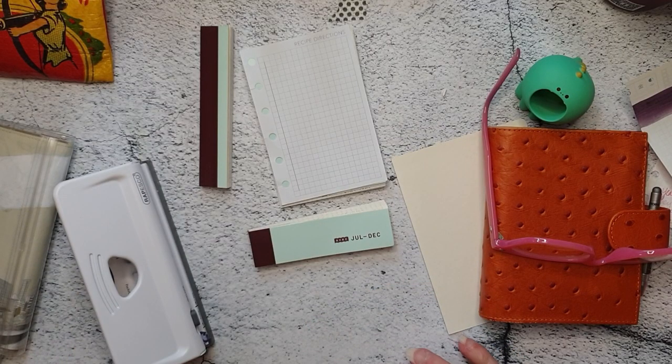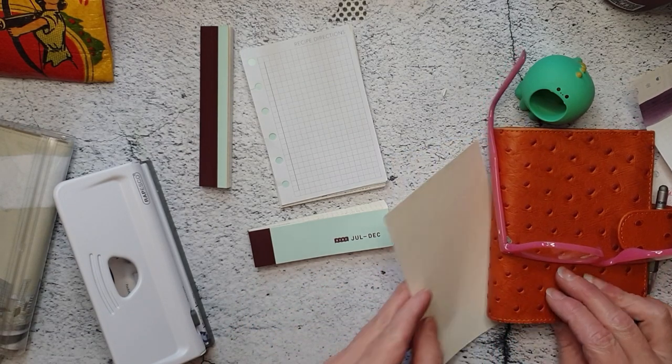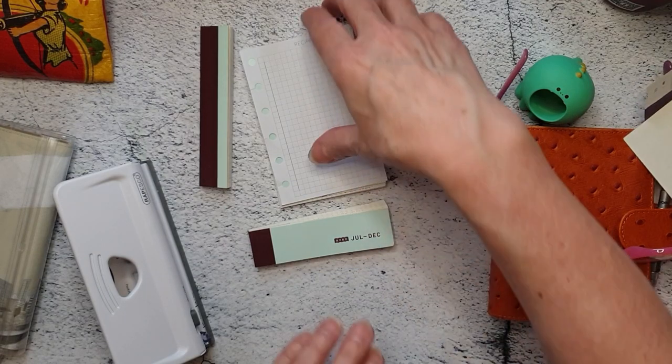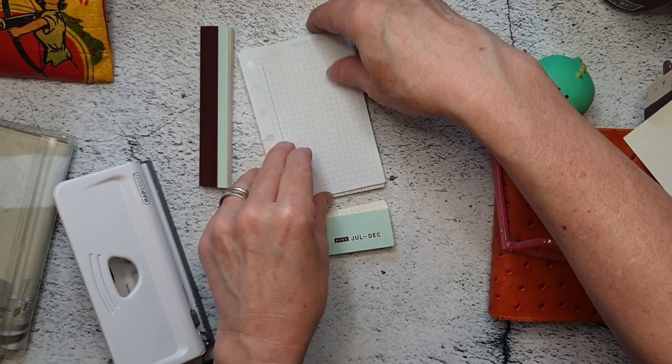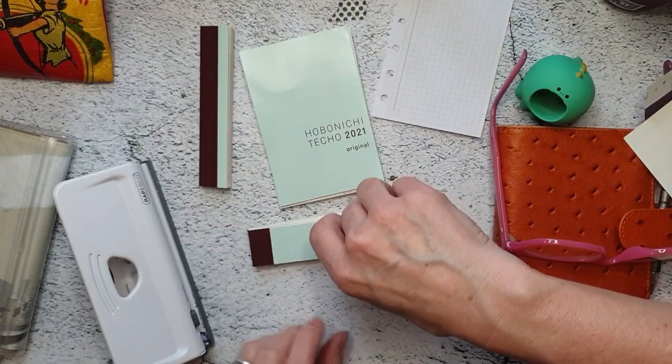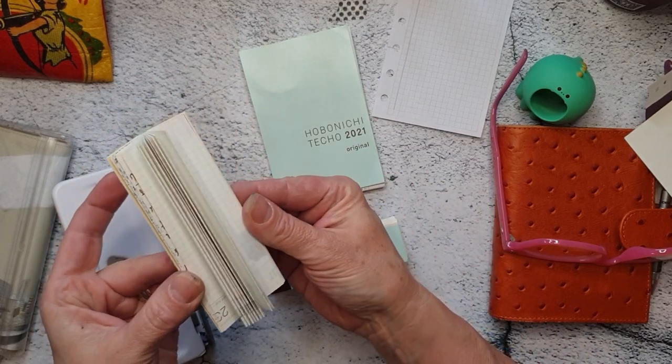The video of me cutting this was a little bit of a car crash, but yes, it is cut — same size as these. This is the little bottom bit, the edge I cut off.